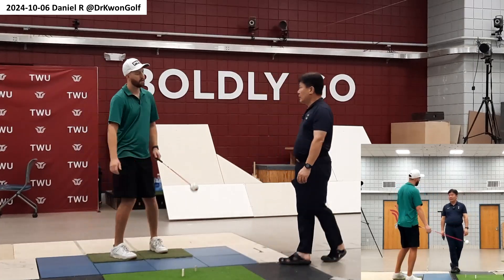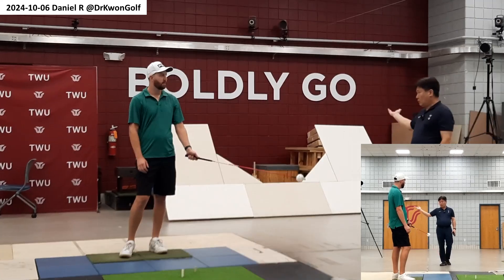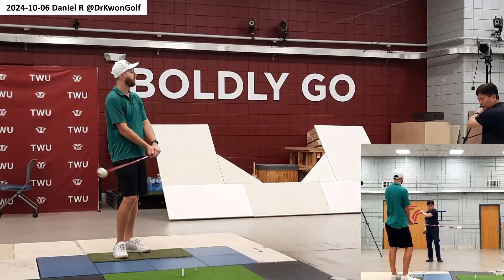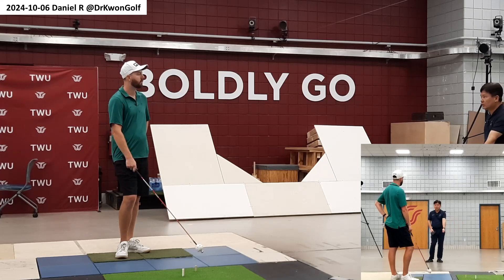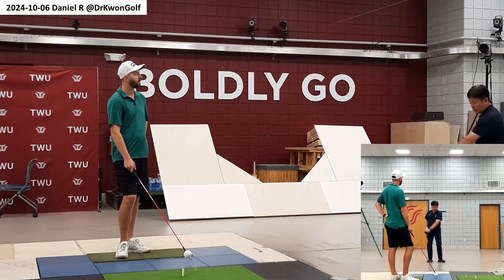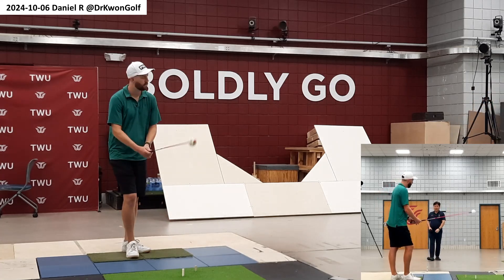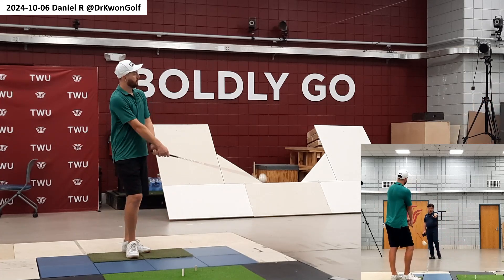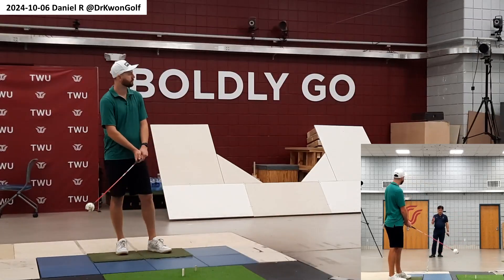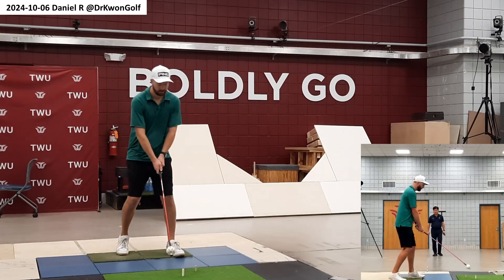Same idea as before — pay attention to the backswing: low, flat backswing. Then in the downswing, take advantage of your long leverage, turn this way, and let it continue. Aim the tall tee, and if necessary you can move slightly, gradually, until you start touching the white tee.